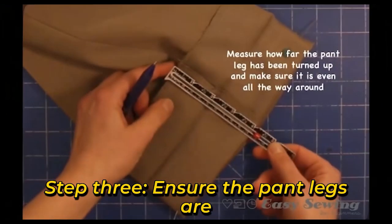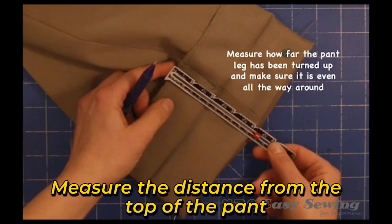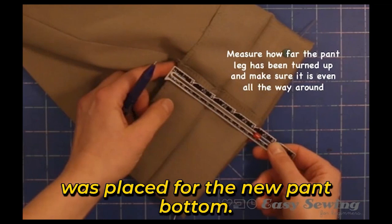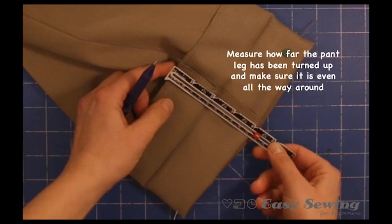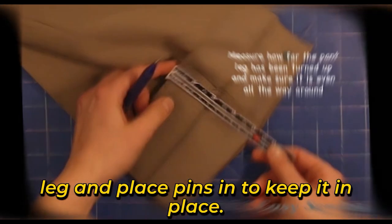Step 3: Ensure the pant legs are taken up evenly all the way around. Measure the distance from the top of the pant leg to the new fold created when the pin was placed for the new pant bottom. Measure the same distance all the way around the pant leg and place pins in to keep it in place.